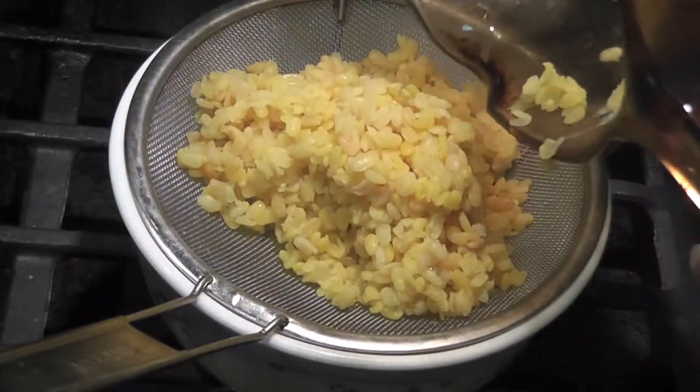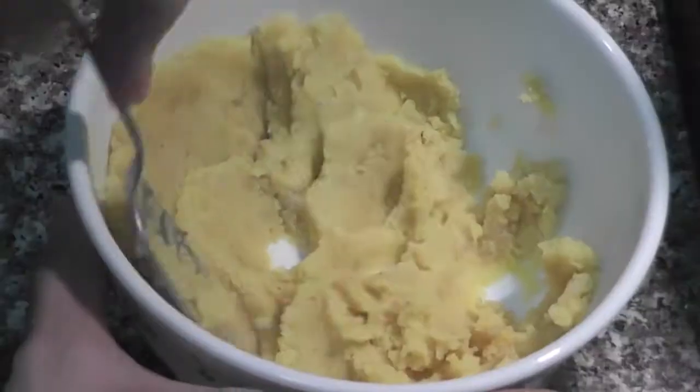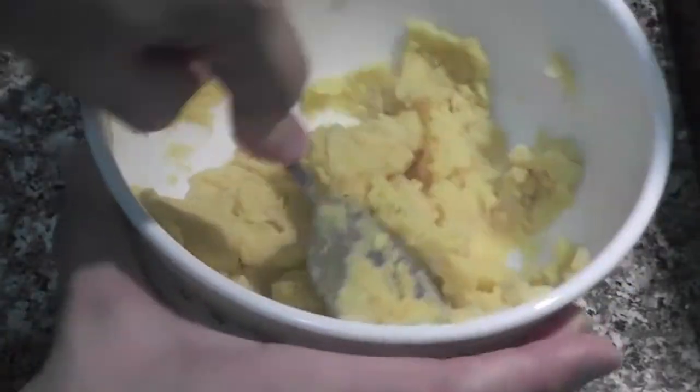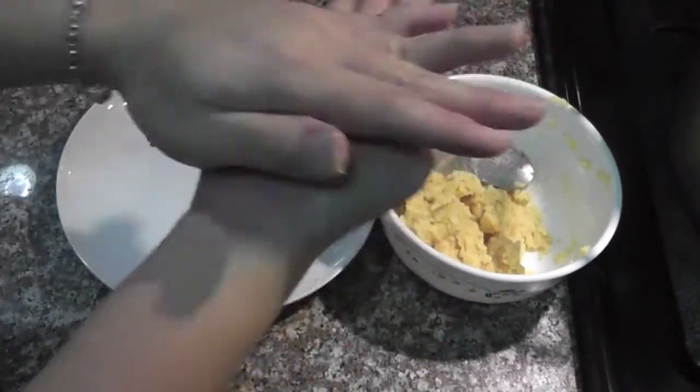After half an hour, shut off the heat. Use a strainer to strain out the liquid. Put the mung bean in a bowl, add 1 tablespoon of sugar and a pinch of salt. Use a spoon to mash it up. I'm using about 1 tablespoon of mung bean and roll it up into a ball.